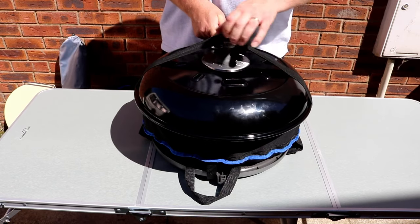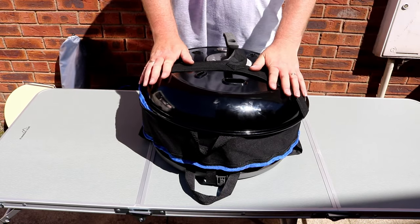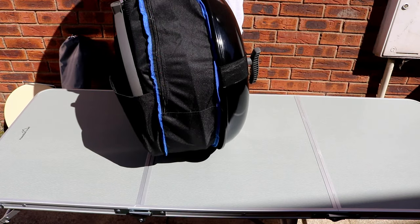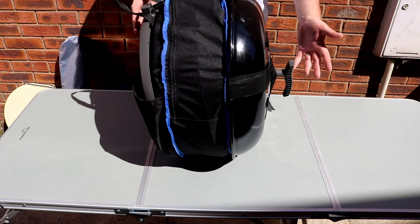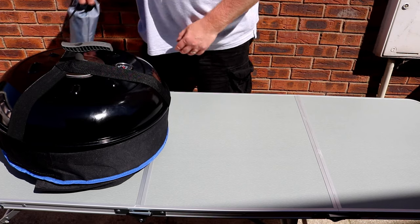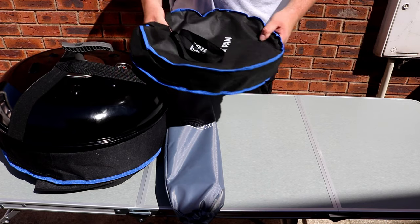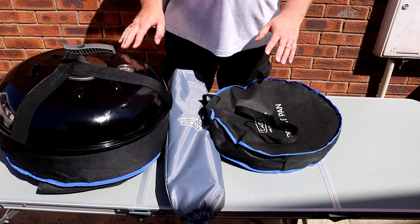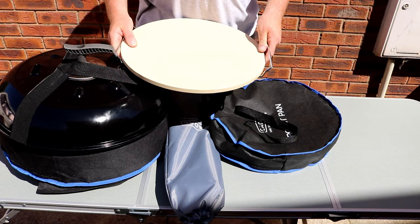Slide that in there, put that like that, and that holds it in place. Grab your straps — it is quite heavy, you'll probably have to go to the gym to lift that! But there you go, that's all nice and neat. You've got your leg bag and roasting dish. The only thing I've not managed to get into any of these bags is the pizza stone.